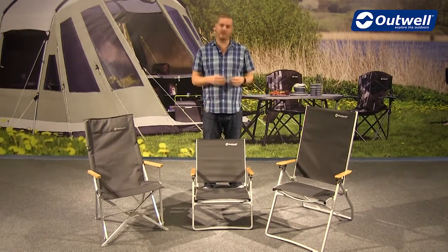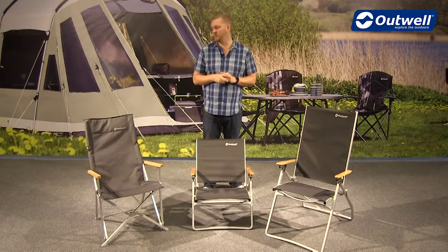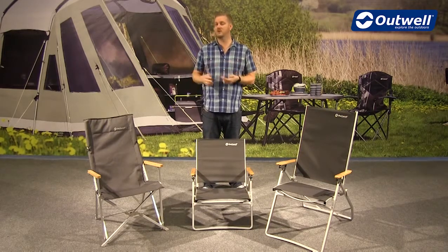All of the arms are made from bamboo, which just gives it a real sort of exclusive and chic look to the furniture. We actually have two different methods of folding these chairs down, which I'll just show you.